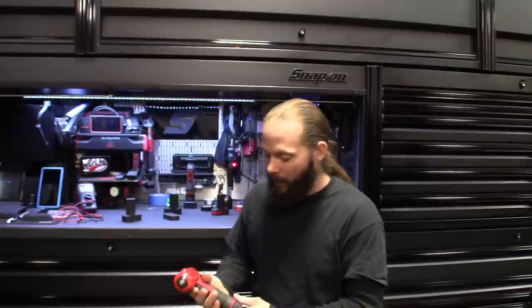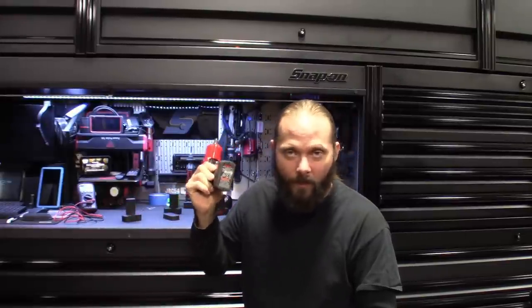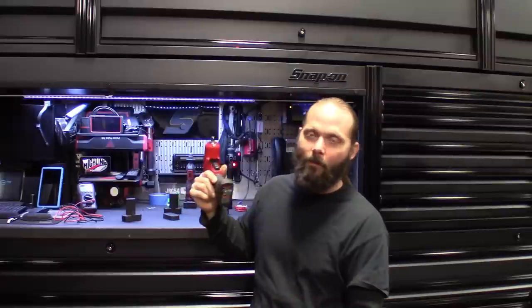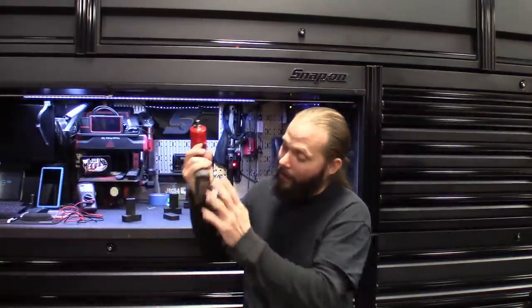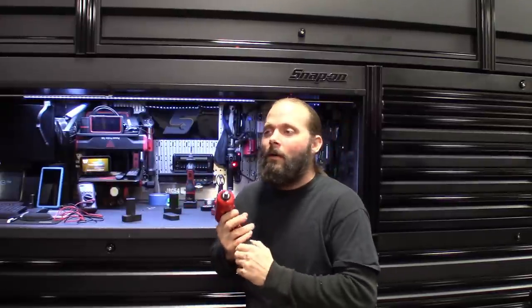If you guys follow me on Instagram at CasperTec54 — CasperTec with a K — you know I've been messing around with these 2.0 amp hour batteries, at least the one I rebuilt. I got a couple batteries that stopped working and instead of throwing them out, obviously there's no warranty on Snap-on batteries once you've had them a while. It was an old battery — a red one — they now make them in black.